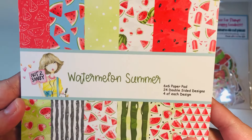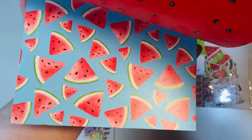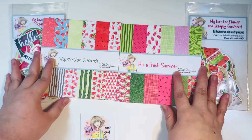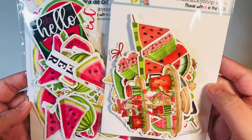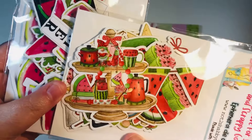Here is the second one — watermelon summer. These were both six by six paper pads. These were part of a box of the month from maybe one or two years ago. It is one of my absolute favorites. I've tried to hoard them, but I decided to use up a little bit of the stash today. I have two packs of ephemera that came with this box of the month.